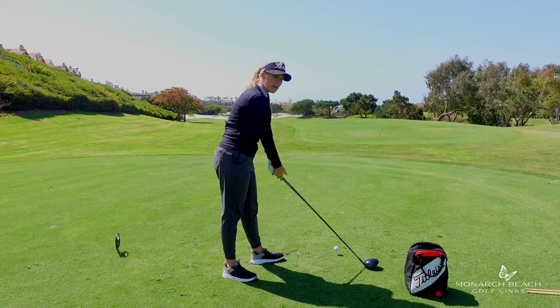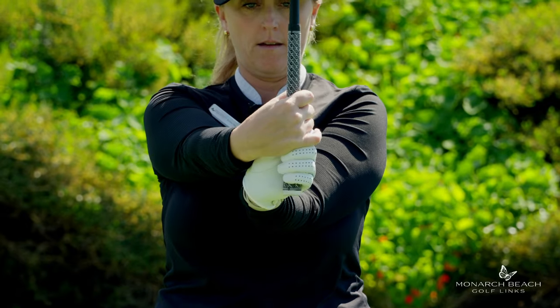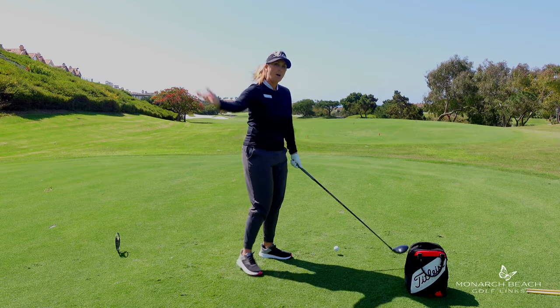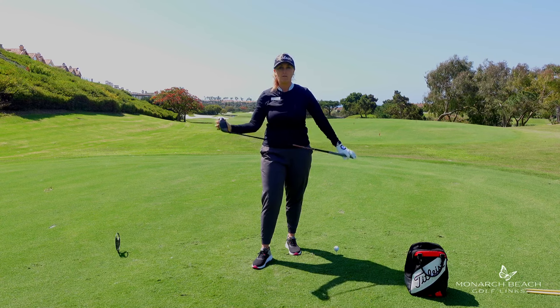Having really good hand connection between your hands, the grip, and the club head, and soft enough hands — and understanding the difference between cocking your wrists, aka doing this, and then wrist hinge. That's a hinge like a door, and this is called wrist cock. Understanding how to do that in your golf swing can really make the club head move really fast.